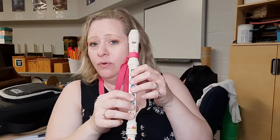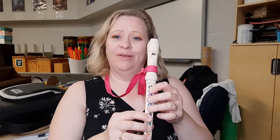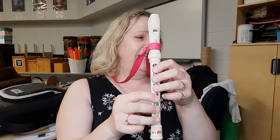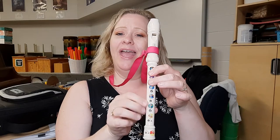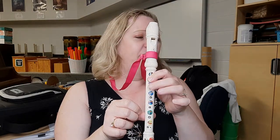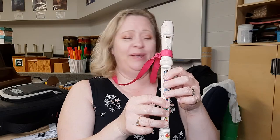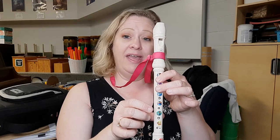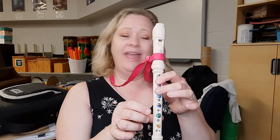Now you play it. I'll sing the note names and show you the fingering, and we'll do it together. Start on D. Here we go: D, D, B, B, C, B, A, A. D, D, A, A, B, A, G, G. D, D, B, B, C, B, A, A, A, B, A, B, A, G.